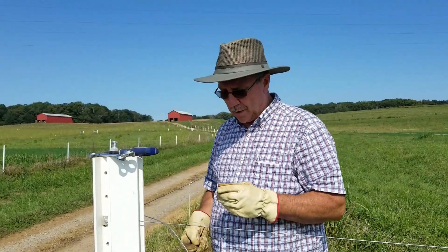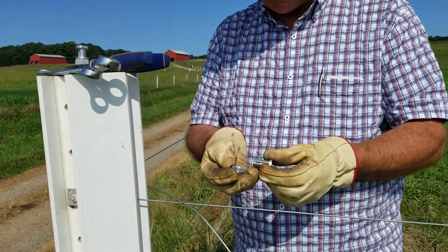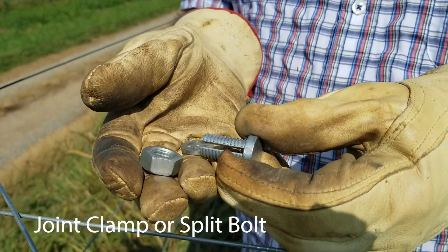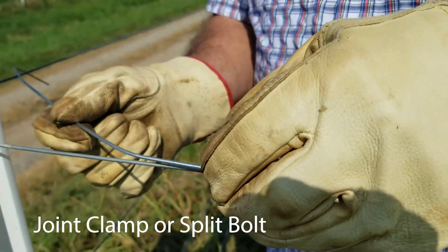All right, now we're going to look at option number two. This is a split bolt — it's got a little washer on it and a nut, and it's very simple and it does make a very good connection. Again, you have galvanized metal and you're using the same kind of wire.